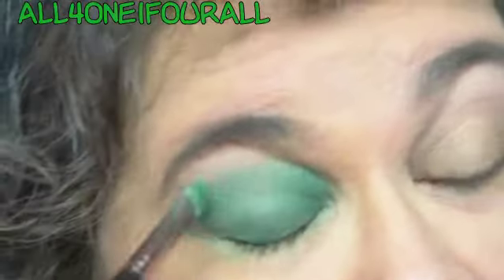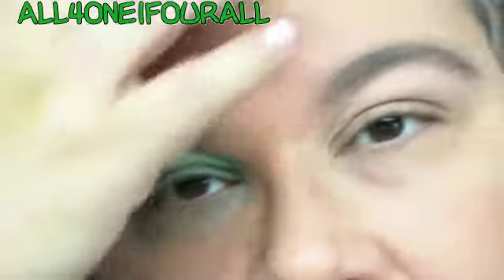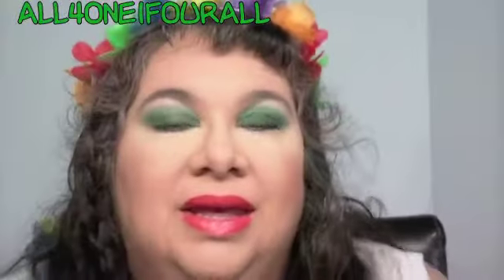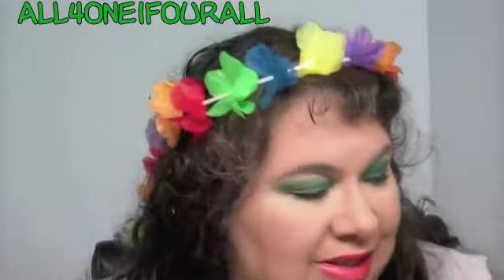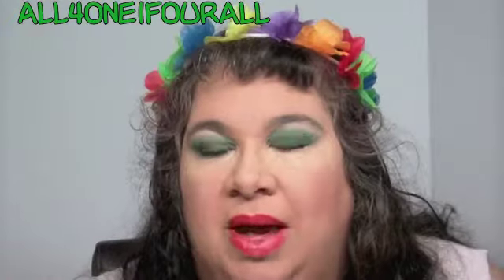I'm going to use a peachy-orangey color on the cheeks and the lips. Again, it was more of a fresh-face look, so I'm just going to use regular eyeliner and mascara, finish my makeup, and I'll be right back.